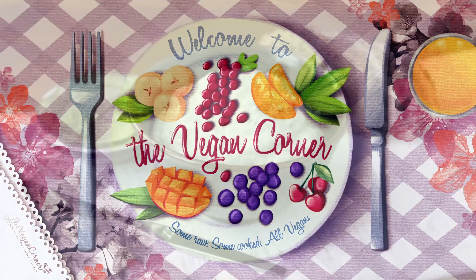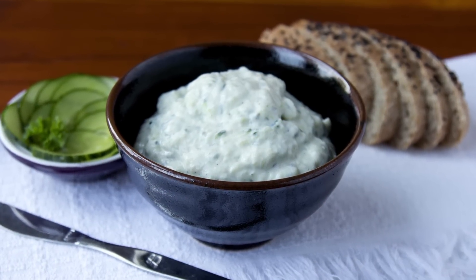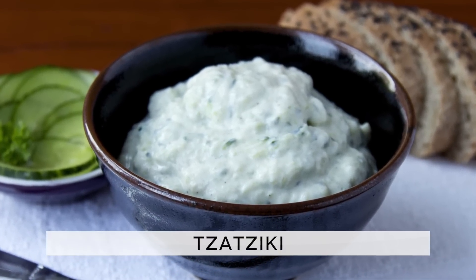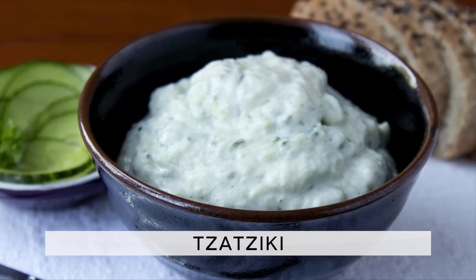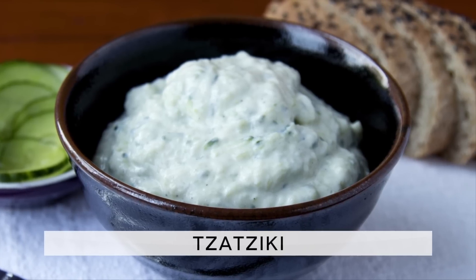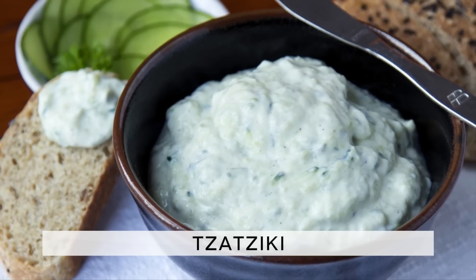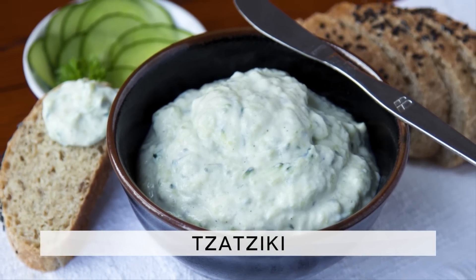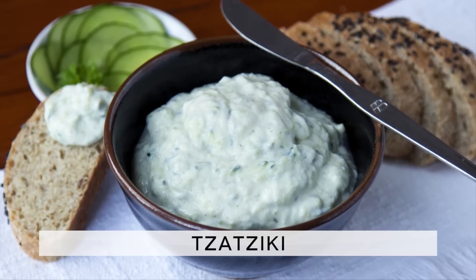Hello and welcome to The Vegan Corner. Today's recipe is for a dip which is well known all over the globe: tzatziki. Tzatziki, however, is actually non-vegan, meaning we had to veganize it. But don't worry, we didn't lose the very refreshing and sharp flavor, so it will be perfect to accompany dishes such as salads, wraps, potatoes, and any other food that goes well with an acidic and savory note.